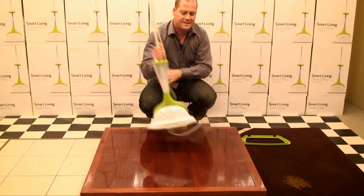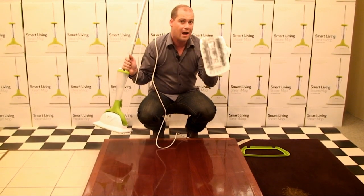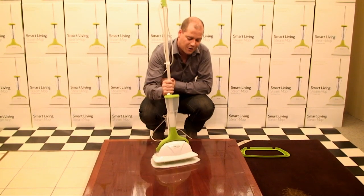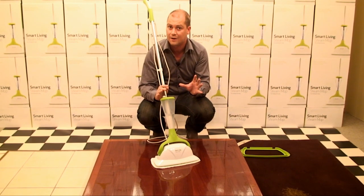When these pads get dirty, they come off and go straight into the wash. Each one of these pads is rated for 150 machine washes, so if you wash those twice a week, you'll get roughly 18 months out of every single pad. Pretty good value there too.